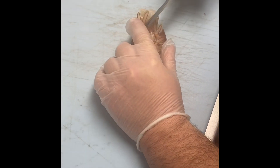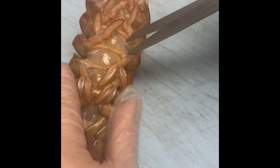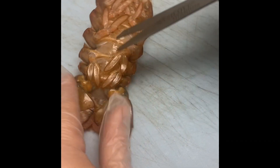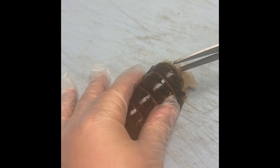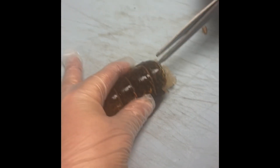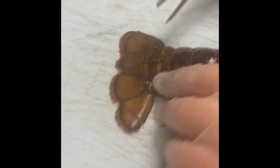You all have four ounce lobster tails, so we're gonna take a pair of scissors and from the back side we're just gonna cut the little membranes, the little joints there on the bottom of the shell. Split those and then we'll do a V cut on the top of the shell, and then from that V we'll slice right down the center, almost to the tail, just short of the tail.